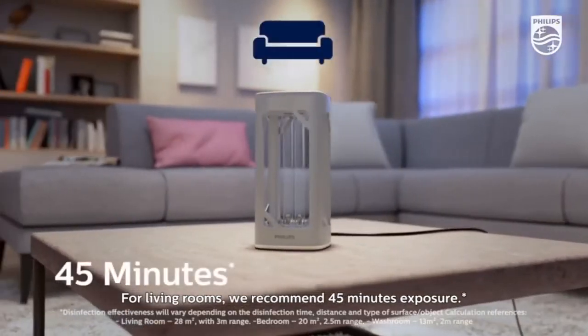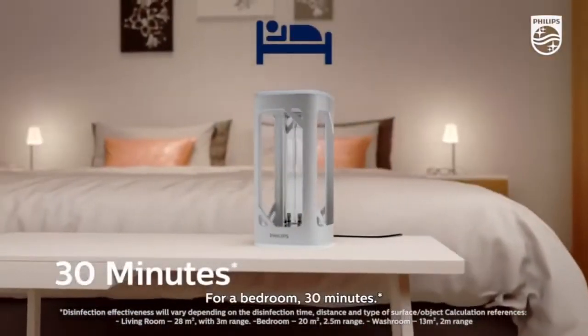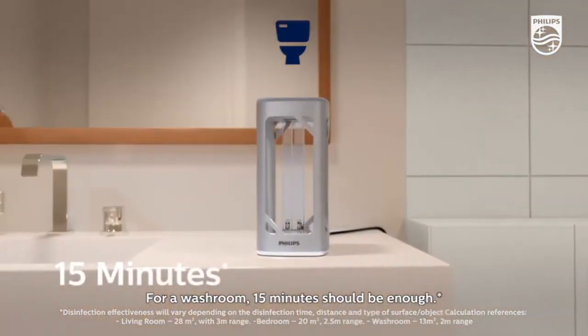For living rooms, we recommend 45 minutes exposure. For a bedroom, 30 minutes. For a washroom, 15 minutes should be enough.